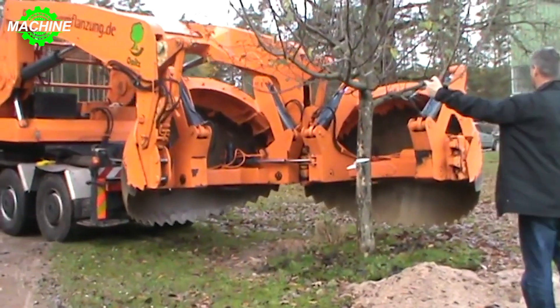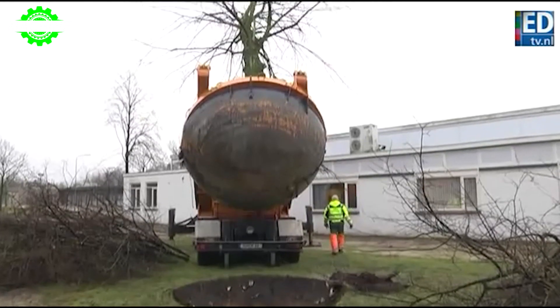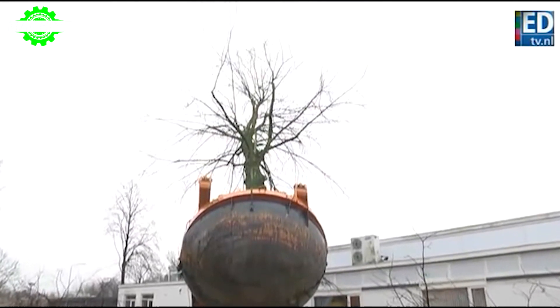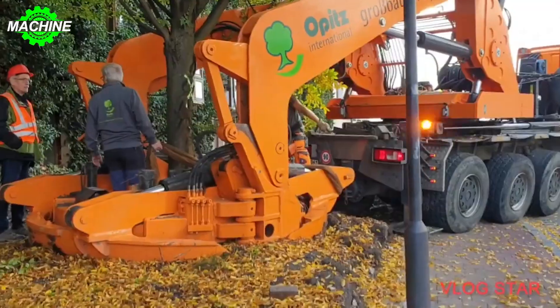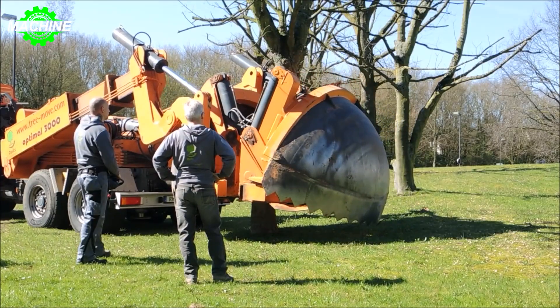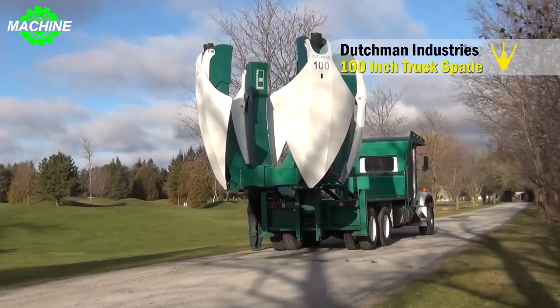Hello everyone! Certainly, many of us desire to live in a green environment, don't we? Green trees not only help to regulate the air, provide shade, and act as windbreakers, but also contribute to the landscape of urban areas and enhance the beauty of our homes. Besides these benefits, many tree species bear delicious fruits as well.